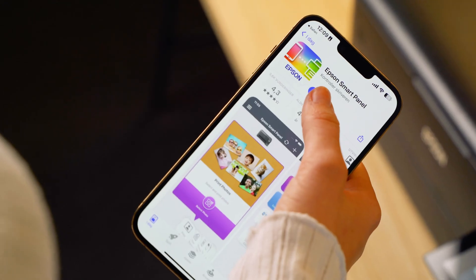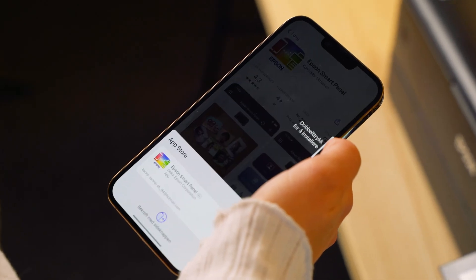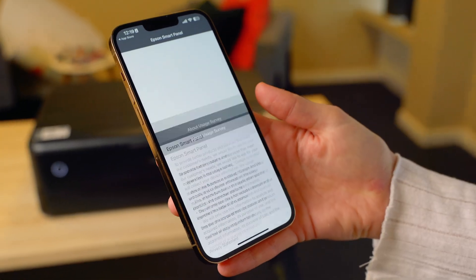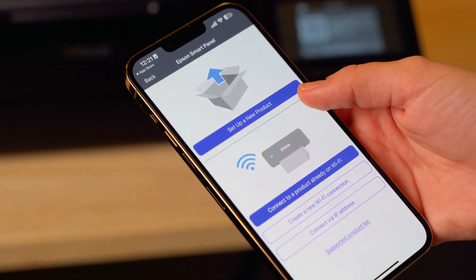The app will then guide you through the setup process with text and images, making it quick and easy. Don't forget to agree to the terms and conditions. When you see the connection options,